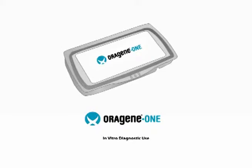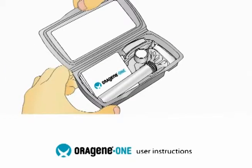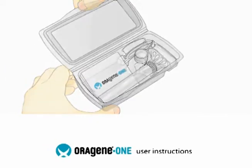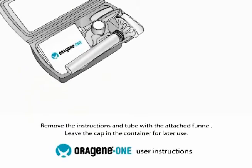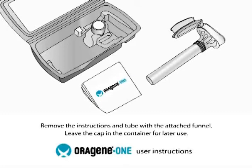The Origin Self-Collection Kit is proven for the collection, stabilization, and transportation of DNA samples from saliva. To use the collection kit, open the packaging. Remove the instructions and tube with the attached funnel. Leave the cap and container for later use.